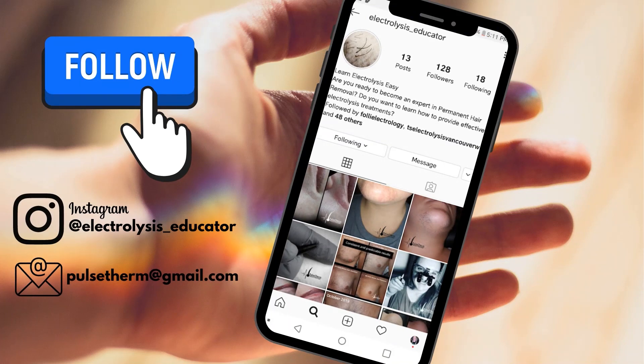We are busy creating the coursework for the Pulse Therm Method and anticipate opening registration in winter of 2020. In the meantime, don't forget to follow @electrolysis_educator on Instagram and stay up to date with the latest info regarding the Pulse Therm Method of Electrolysis, and be the first to know when course registration opens up.